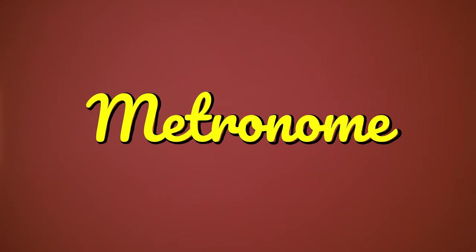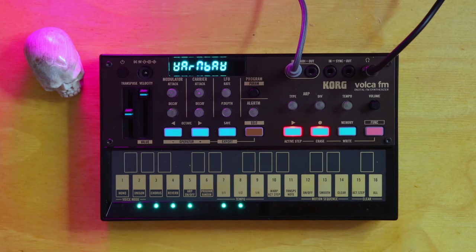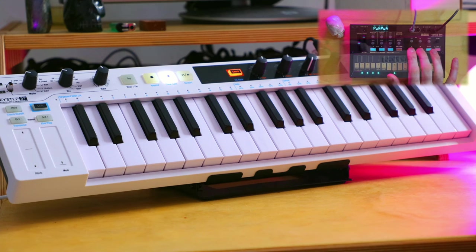There's another change in the background worth noting: instead of having a metronome button that you could turn off and on, when you hit record, the metronome auto turns on. And when you turn record off, the metronome goes off. So let's start by recording something into the sequencer.